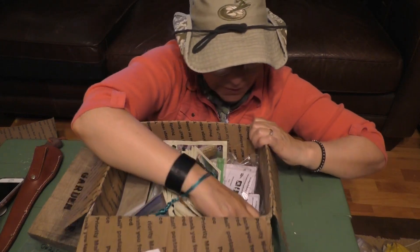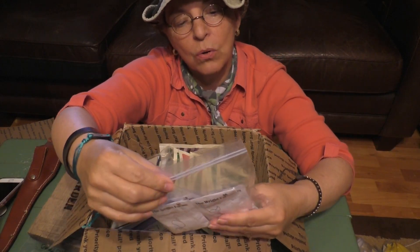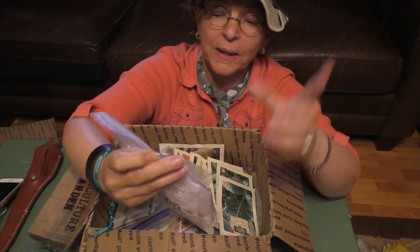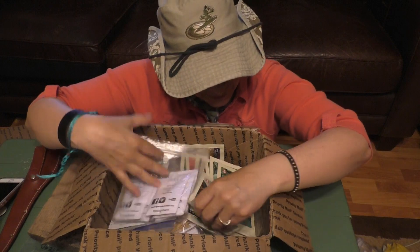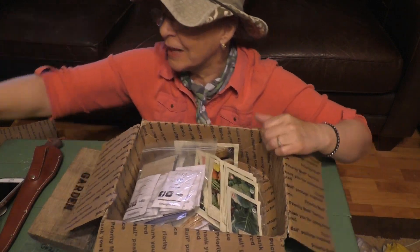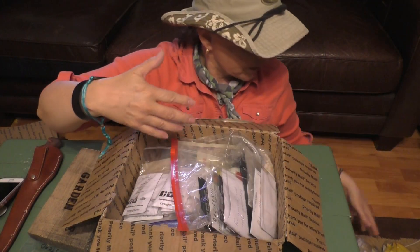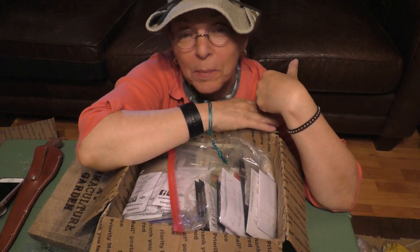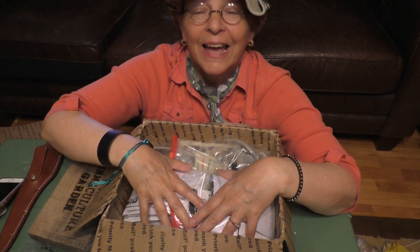It just keeps going and going. More seeds — okra! This is more corn. I just planted some corn, but you know what, I might just want to go ahead and plant some more. I have my little statue thrown in there along with some things, and I have some live plants to send to Papa Pepper that I told him I was going to send him.